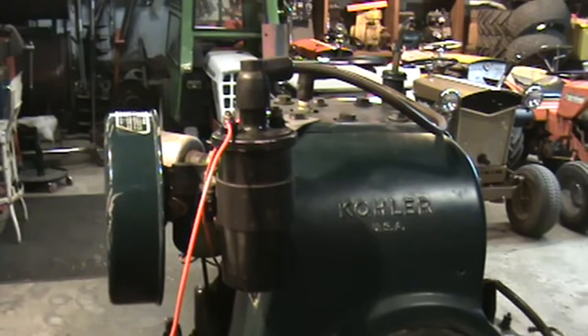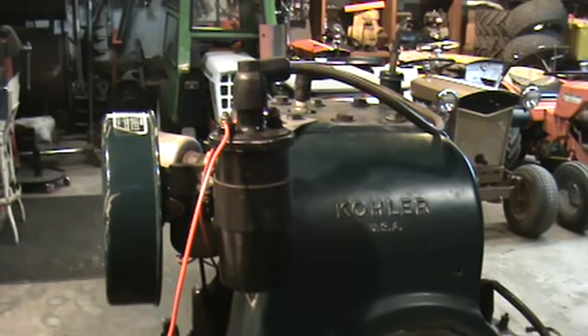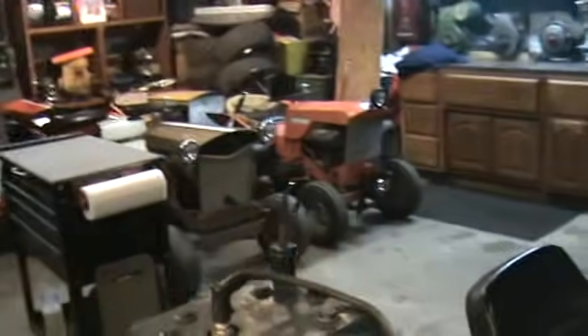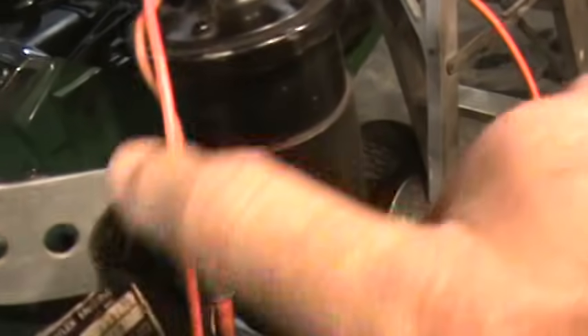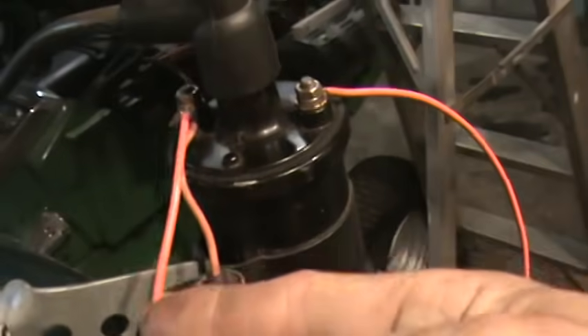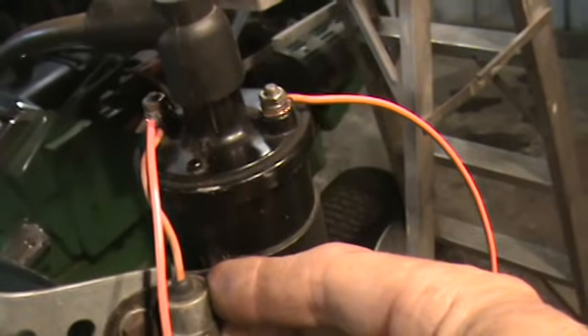They also have to have condensers on them. The condenser needs to be attached to the point side of the coil. I'm going to move the camera around so you guys can see the condenser right here. The condenser comes up and it is on the points ignition side of the coil — that's where it needs to be.